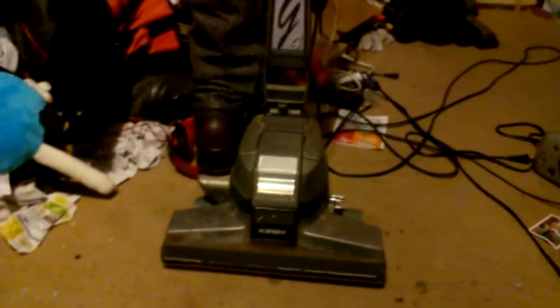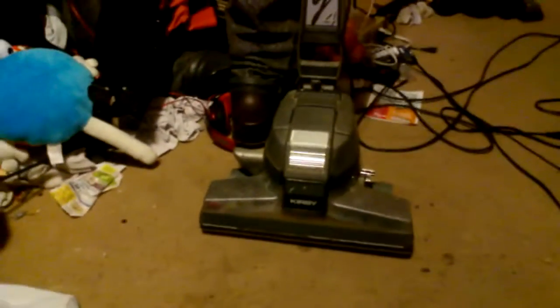Alright guys, something I failed to point out. Something I forgot to point out — I always thought this thing came out in the mid-90s. I was wrong. I actually looked it up on Google.